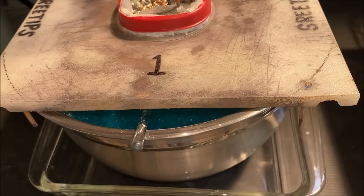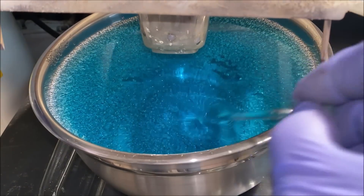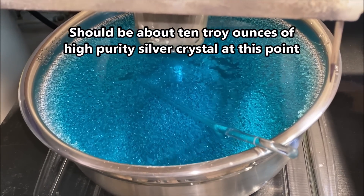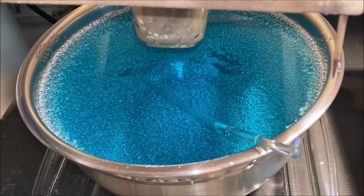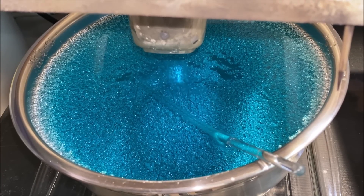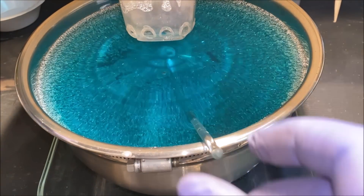Let's take a peek down inside SilverCell number one. This is about 48 hours worth of growth — this is looking real good. The solution is blue, and that's due to copper from the impure silver shot that I'm feeding into the anode filter basket. Number two is looking good as well.